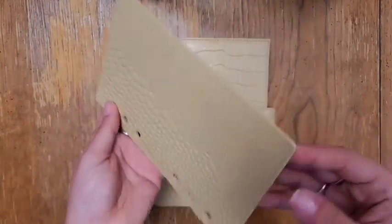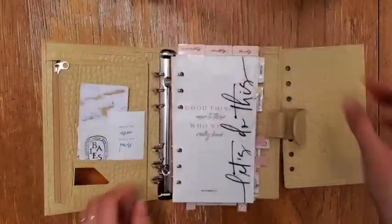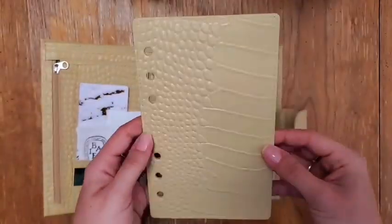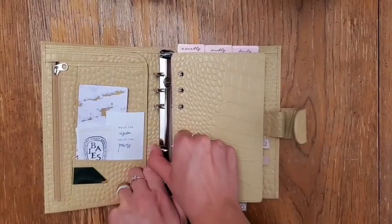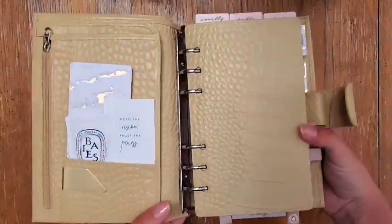Don't forget to paint the fly leaf — I love the fly leaf that comes with the Moterm planners. And don't forget to paint the edges so that there's no pink left on them. Look at that, it's so amazing. Look at it all together — I'm so glad that I painted it. I love it.